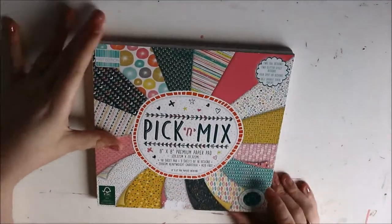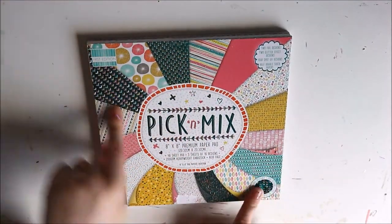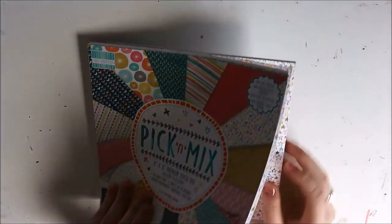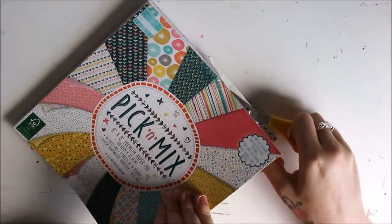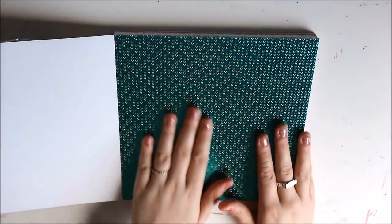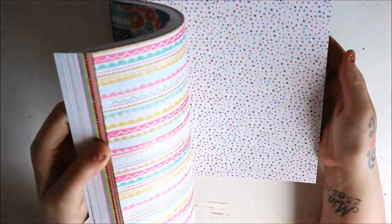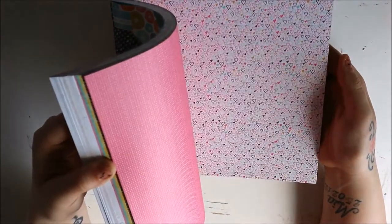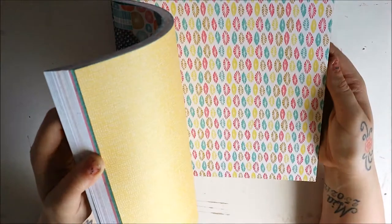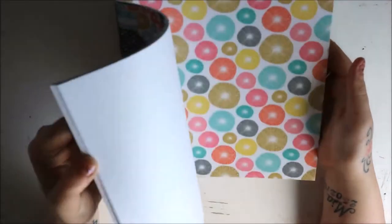The next one you've probably seen — I did get this in the 6x6, but I wanted it in the 8x8 as well, and I'm planning on getting it in the 12x12 because I absolutely love this paper pad so much. I've already used some of the 6x6 but I've been holding off because I love these so much. I'm not going to go too in detail with this one because I have shown it before on this channel, but there are just some beautiful patterns — some are glittered, some are foil, some are embossed, some are slightly textured. Absolutely love this paper pad.